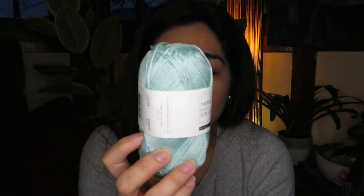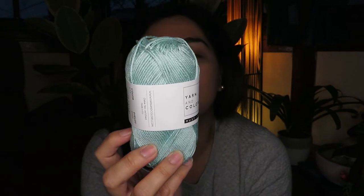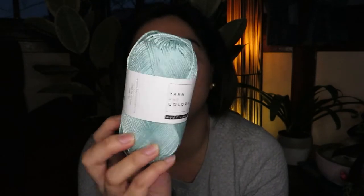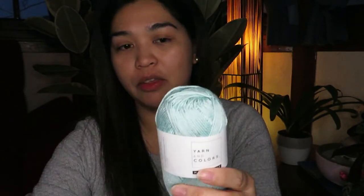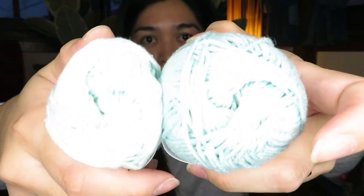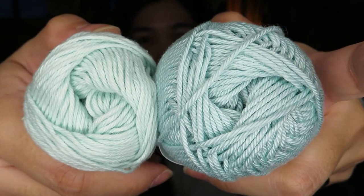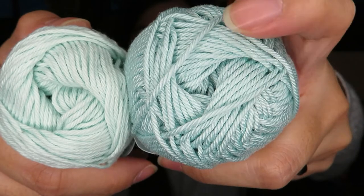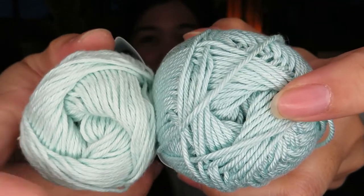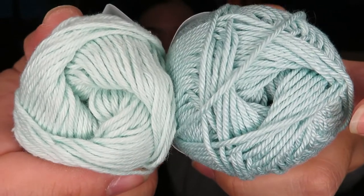With this yarn you can use a 2 to 3.5mm crochet hook or knitting needles. If you compare them, you can really see that this one is much more brighter and shinier than the 100% cotton.